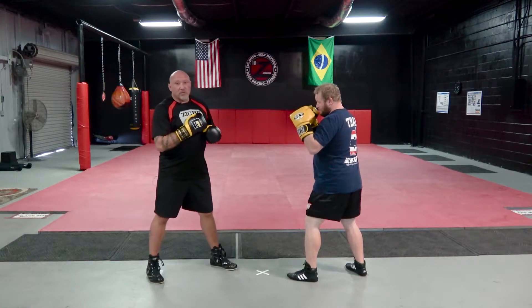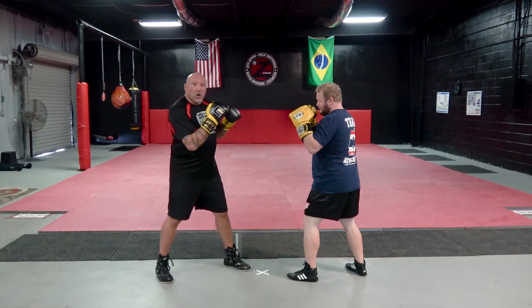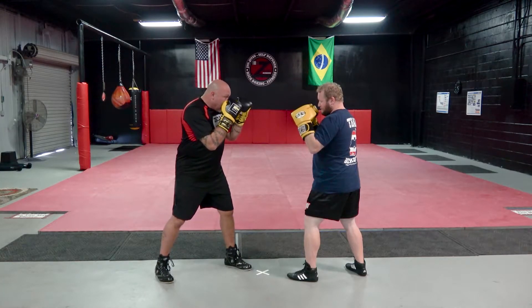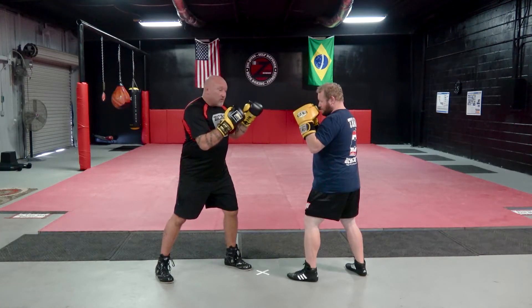The three positions of a jab. The first position is the high guard — my hands are up. This is when you're closer or you're in the middle of a slugfest. My hand is going to go out and rotate there. That's position one.